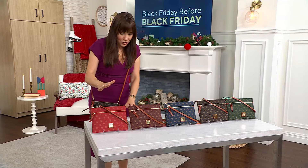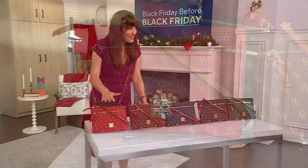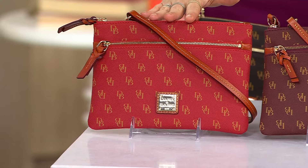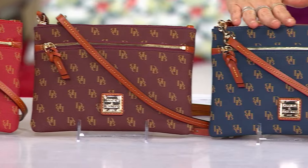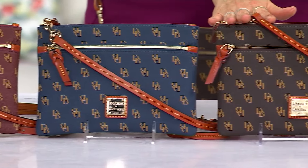I'm going to quickly go through the colors with you, and then we'll bring Adrienne Kiss here. The colors are: Red, Bordeaux, Navy, Brown T-Moro, and Ivy.